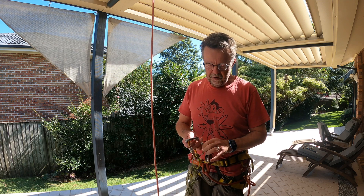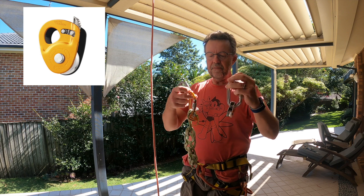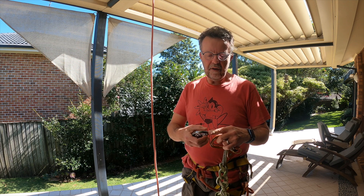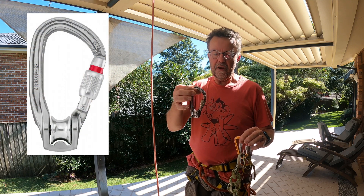I've also got my little self-rescue kit, which comprises a micro traction and a tiblock with a sling. And optionally, if you're going to be leading trips and you want to be able to be doing pull systems, a roll clip is also another handy bit of gear to have.